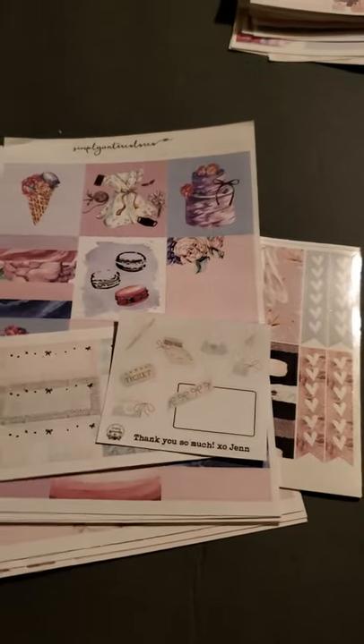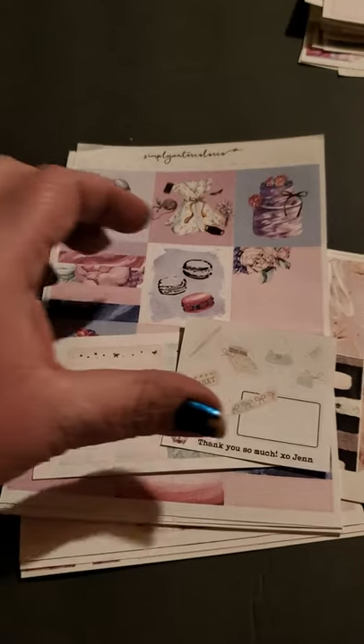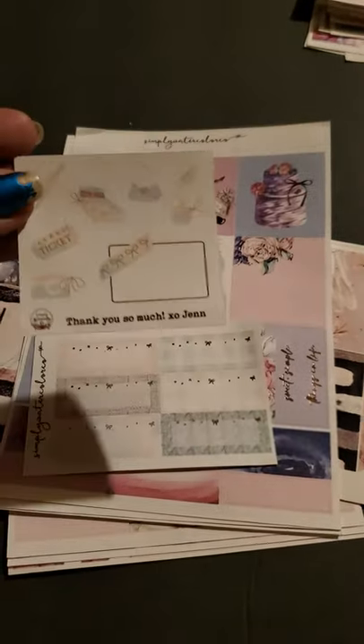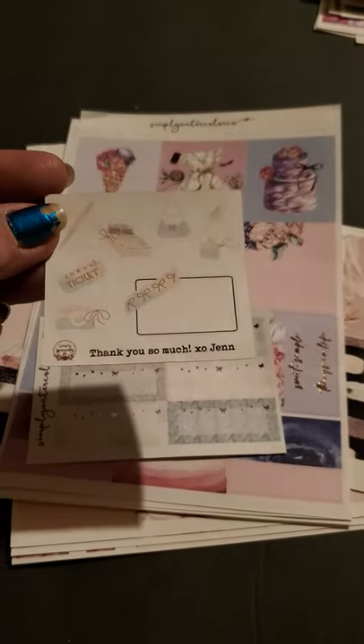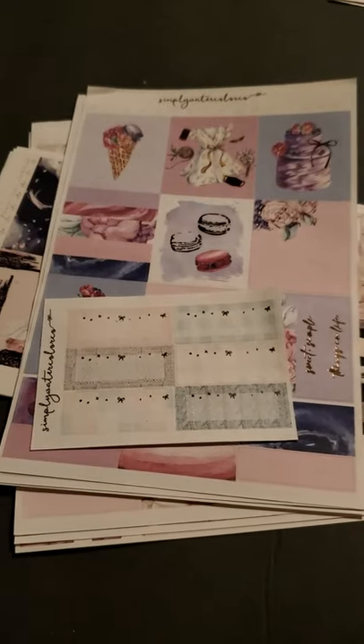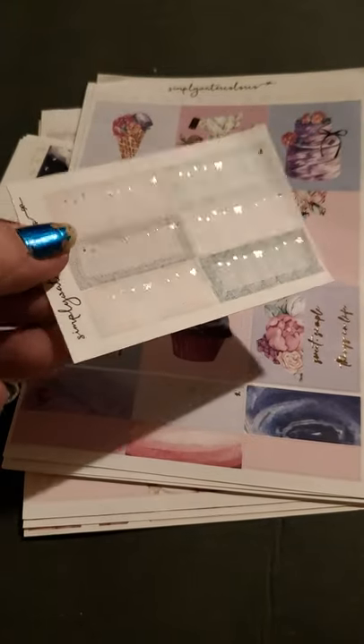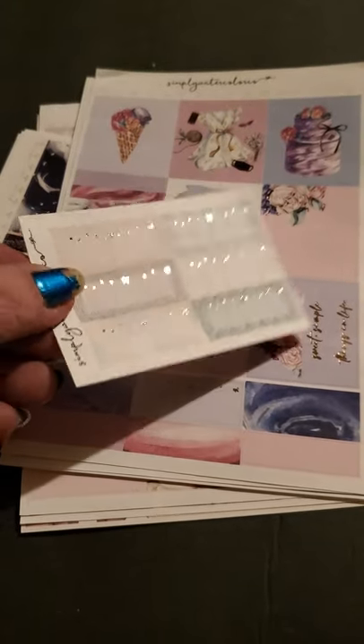So that's for the first batch of grab bags. There was a second type of grab bags that I got — that was just kits, like retired kits. First we get a little thank you from her with some cute little boxes and icons. And then this is the other thank you — this one's foiled and it's got the little foil bows on the boxes.